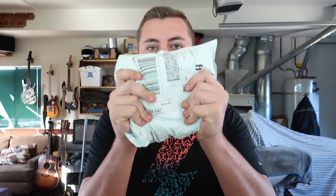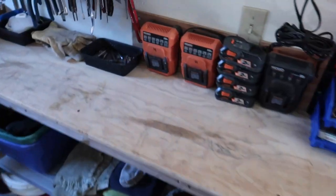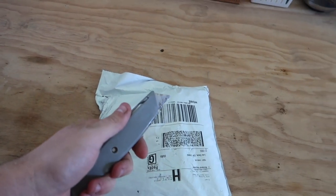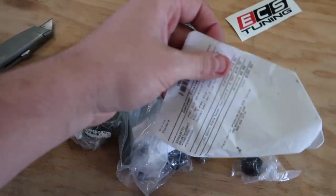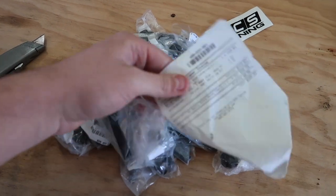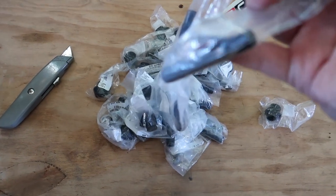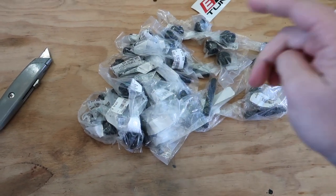Welcome back to another video. Today we finally got the package I promised from last video — we're gonna unbox this, go outside, jack the car up, and install it. The package is from ECS Tuning and right here we have a wheel stud conversion kit. Got all 20 of them here and we're gonna install this on the car.